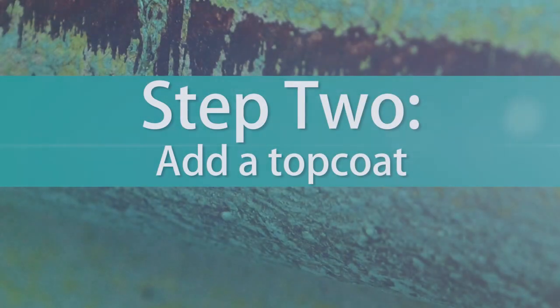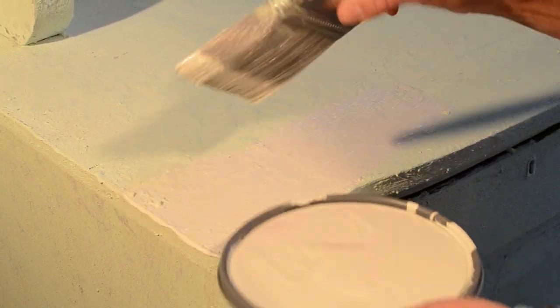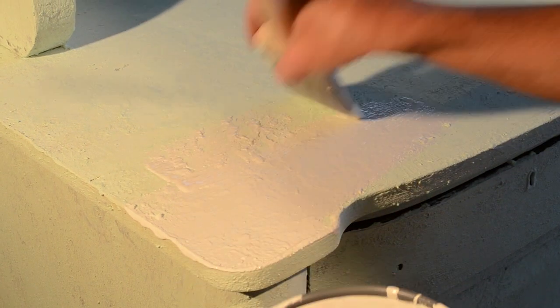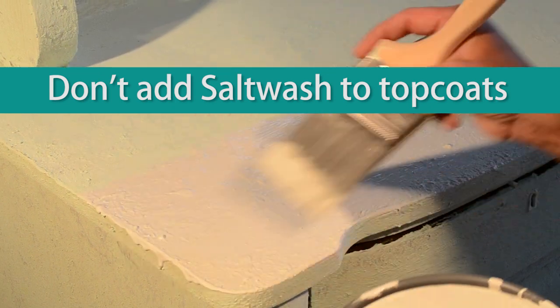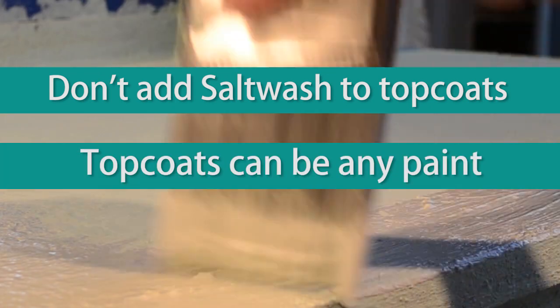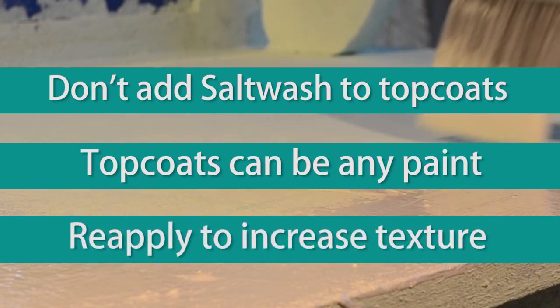Step 2. Once your Salt Wash layer is completely dry, you will apply your top coat of paint. Remember, this layer will have no Salt Wash added and, again, can be any paint of your choice. Re-apply the top coat of paint as desired.